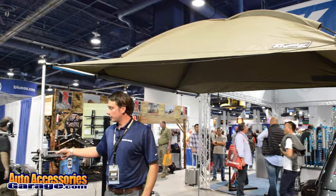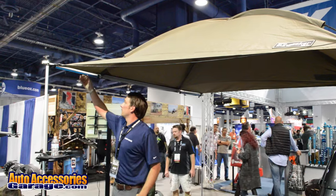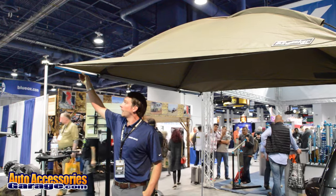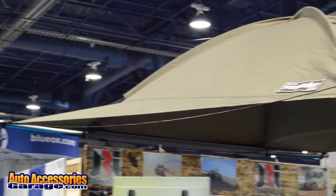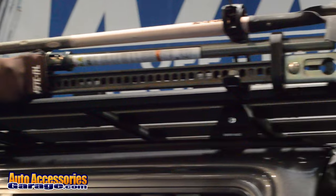A bunch of accessories here for putting water, wine glasses. We have these LED lights that can also be attached to it. And this whole unit here will fold up into this weatherproof bag that's only 2 meters wide onto the back of your truck.